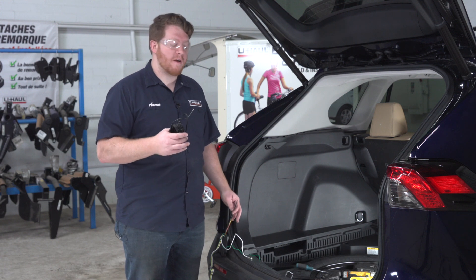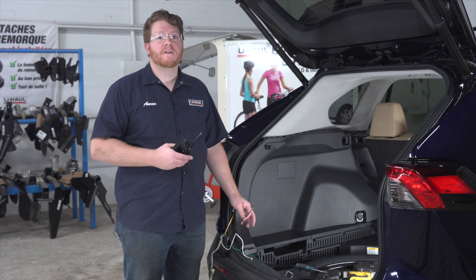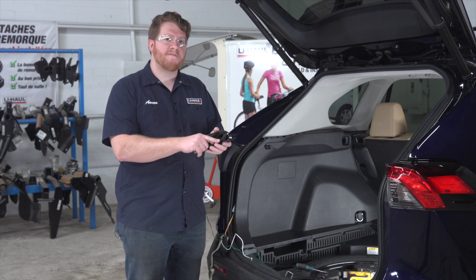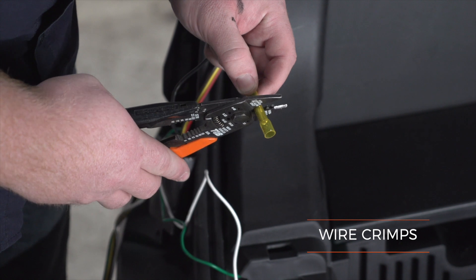Now we're gonna take our power wire and connect it to our black wire on our converter box. Our kit comes with a power wire, but we're gonna use our U-Haul exclusive power wire that has a protective loom on it to help keep it safe from the elements. We're just gonna connect these two wires using a heat shrink butt connector.